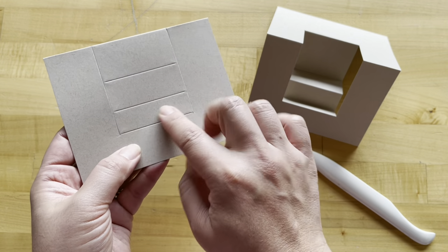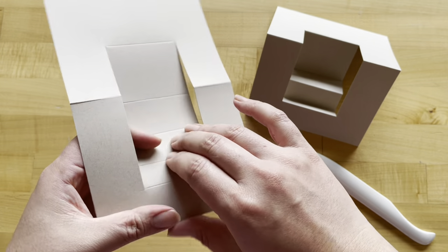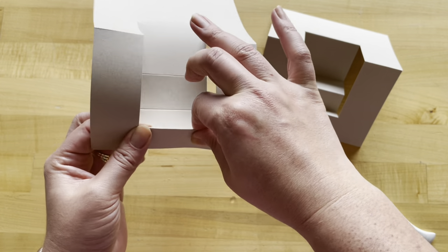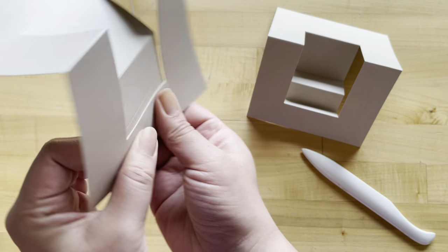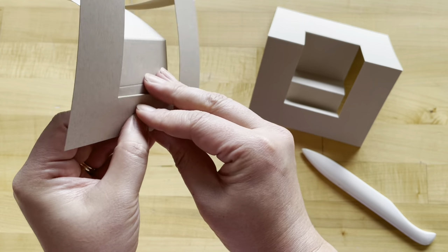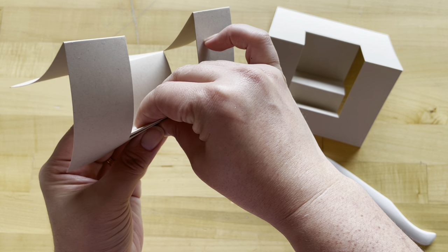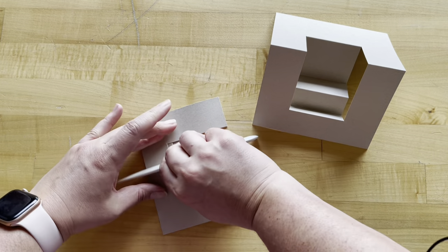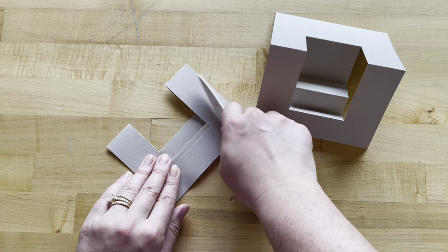We're going to start with our first step, and that is going to go down — folding that downward. Then I'm going to pinch my next one up. My next fold I'm going to fold down, and my last one I'm going to fold up. Now that I've pinched it all together, I can take my bone folder on the side and crease that down.